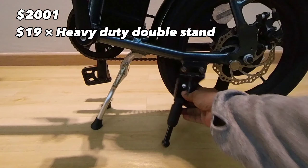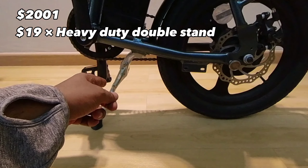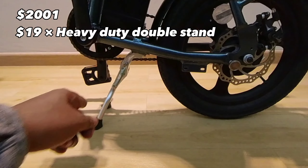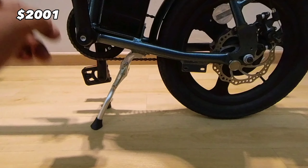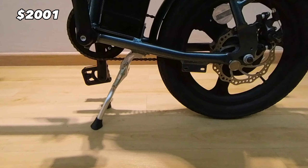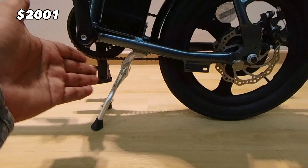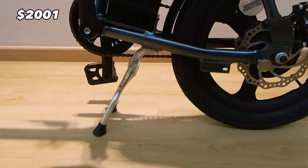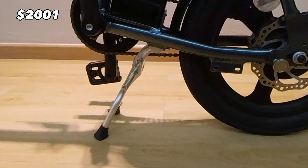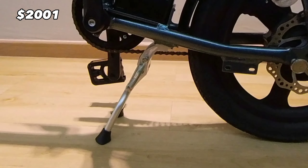I decided to remove the kickstand and instead got the heavy duty double stand. The reason is that it offers greater stability when the bike is folded. I also decided not to get the roller wheel. The heavy duty double stand serves the purpose of keeping the bike in a stationary, stable position when folded.